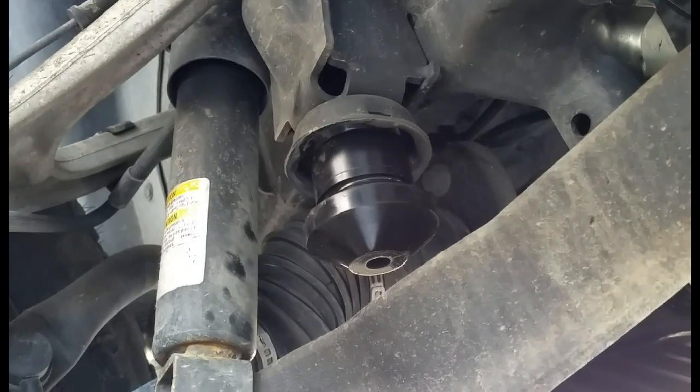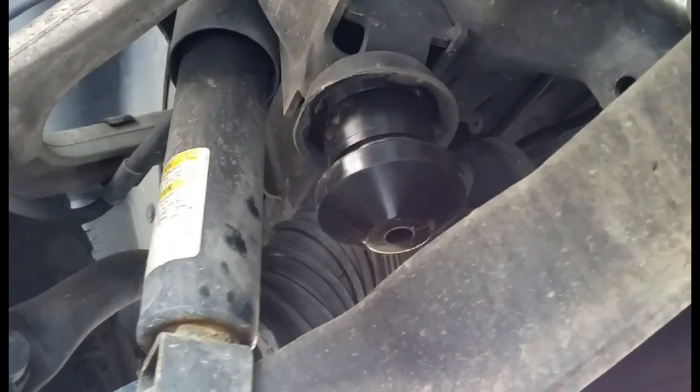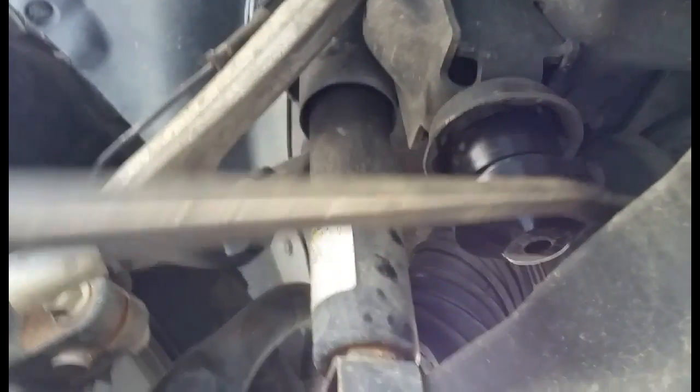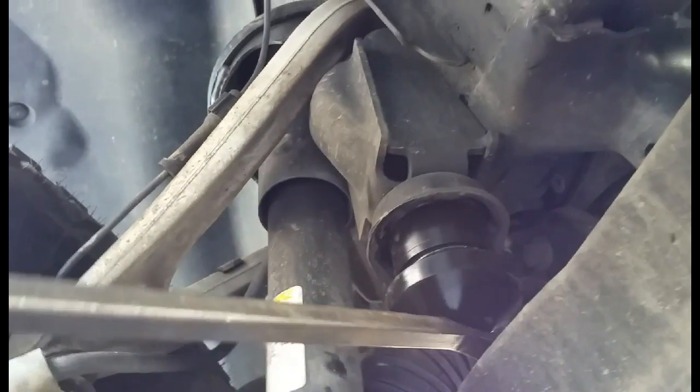So you can see I'm almost all the way in — it's a little bit crooked. I'm going to take my pry bar, put it underneath here, and just work it up. When you drive also it'll pop it up the rest of the way.